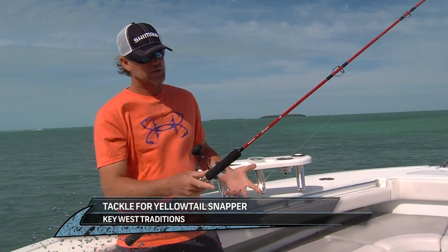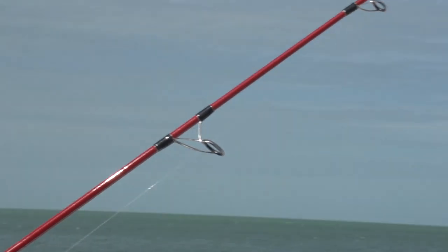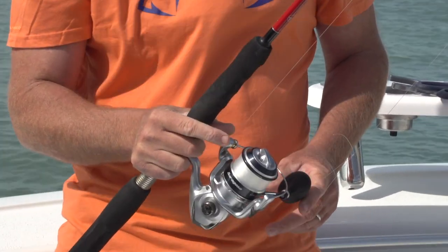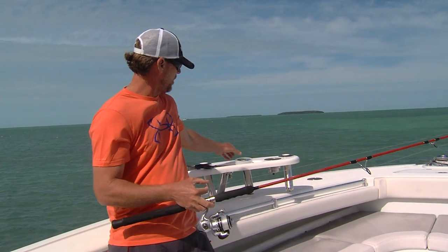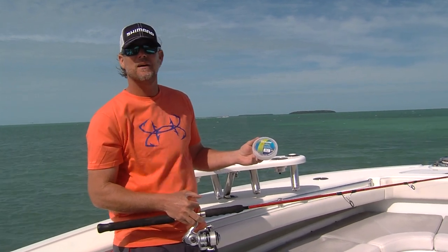On the show we did in Key West to catch the big yellowtail snapper, the tackle we had was very simple. It was a 7'2 Shimano Terez rod with a Saragossa SW6000 reel loaded with 15 pound Senshi monofilament by Seaguar. We also added a small piece of 15 pound fluorocarbon leader.